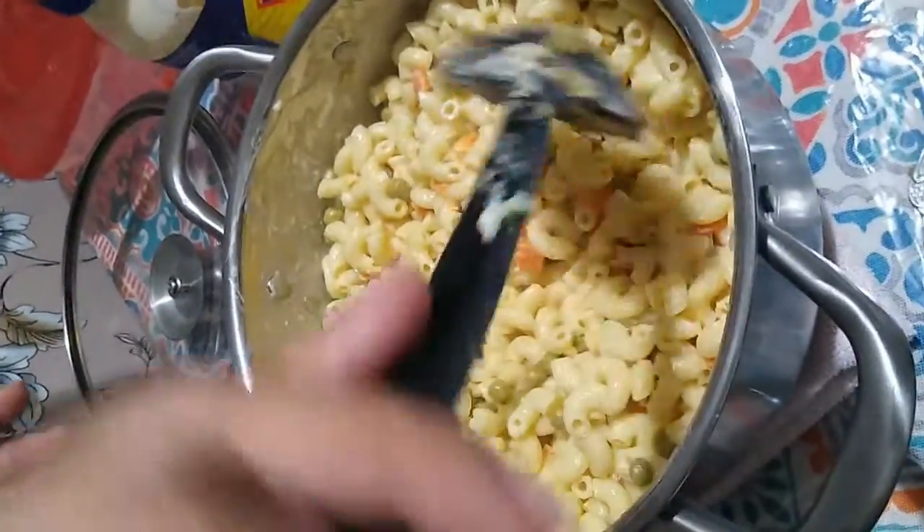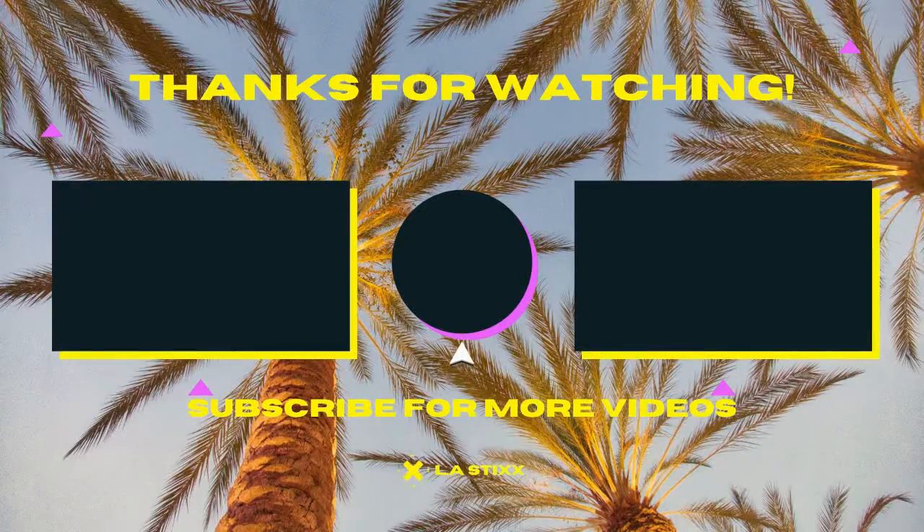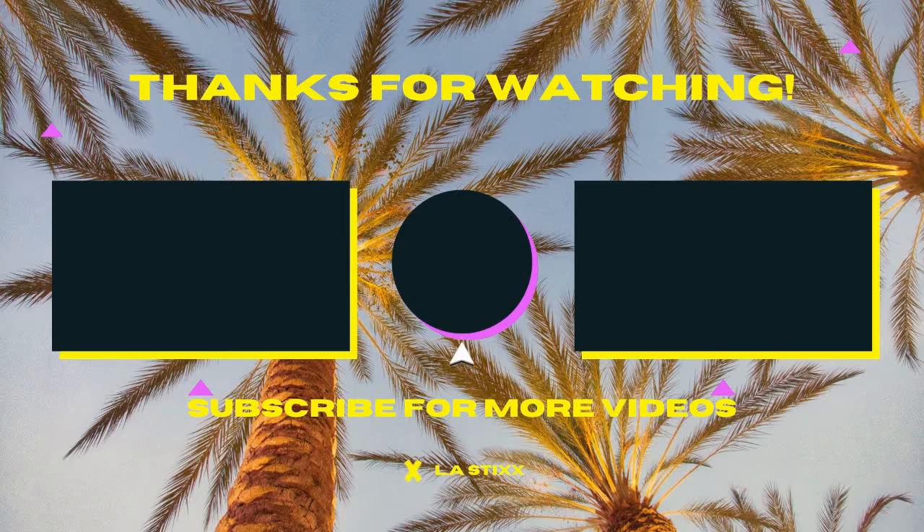That's it. That's the finishing of my pasta.